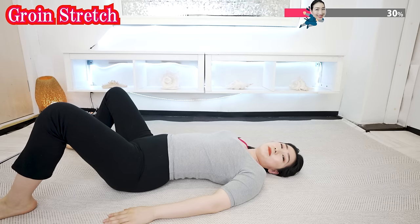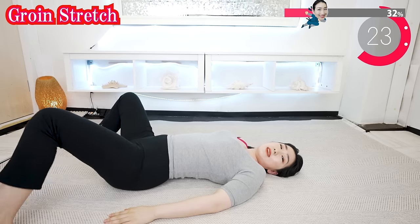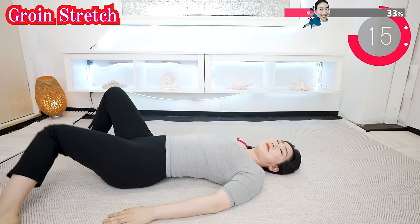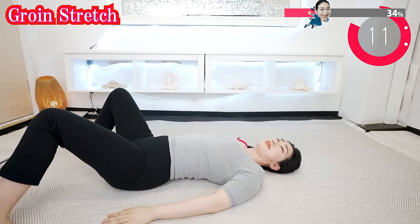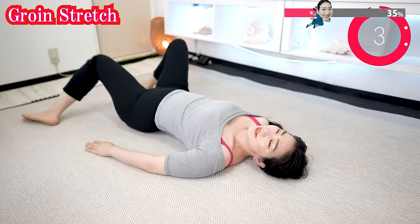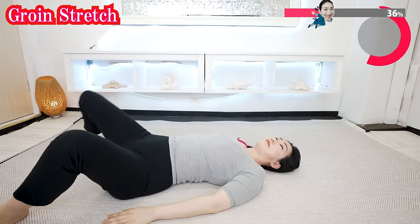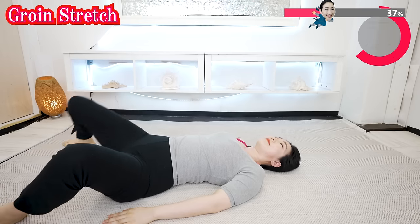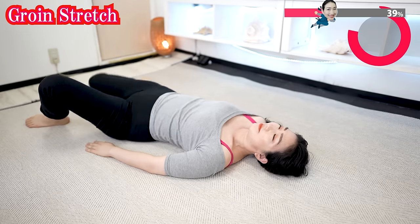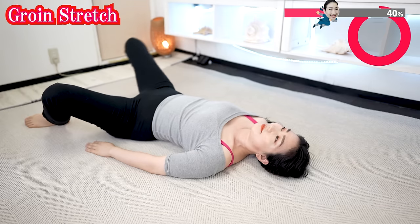Now try to put the inside of one knee to the floor like this and try to bounce like this. Don't stop while ads are on.